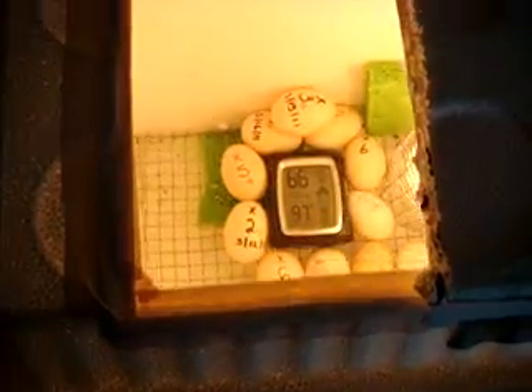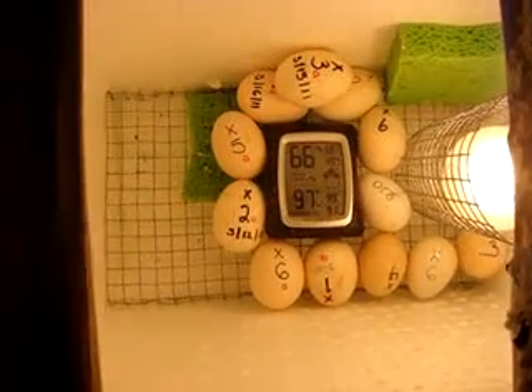I've duct-taped it because what happened was I poked in a lot of holes. Like I said, this is my first egg incubator, so it took me a while to master the right temperature and humidity — but now I've gotten it.